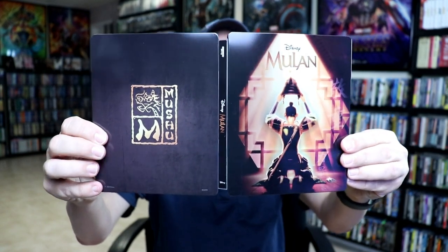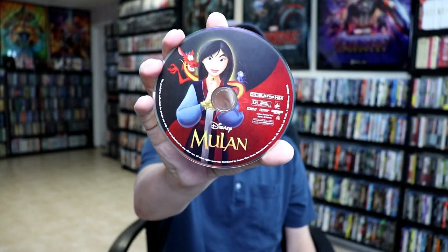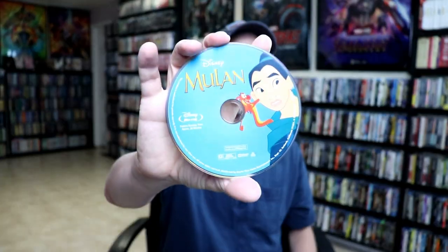Open it up. On the inside, we do have our 4K disc with some disc art. And we have our Blu-ray disc with some different disc art. And we do have a nice interior scene.